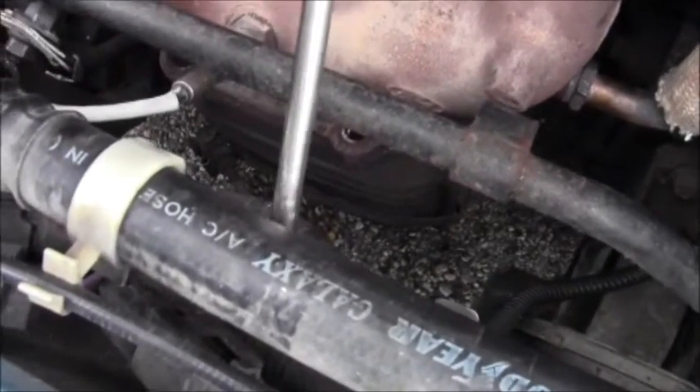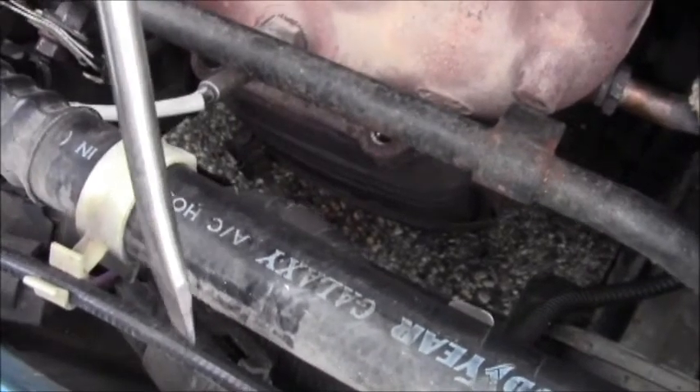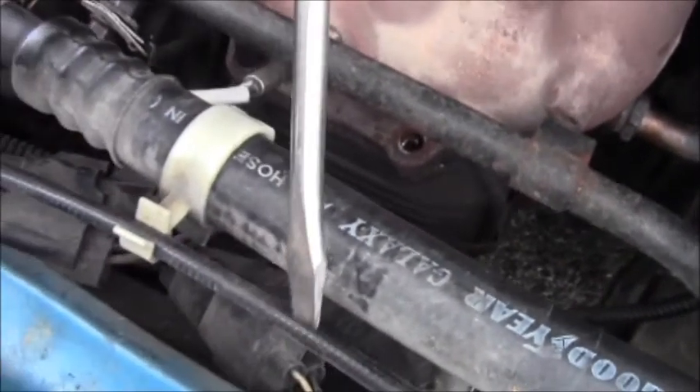To disconnect the O2 sensor, get a flathead screwdriver and find the connector. Push in on the little plastic tab sticking out of the connector, push it in and then pull at the same time and you'll pull it out. These fasteners — the nut should just come off and then the stud stays on, but this is a 15-year-old car so the stud and nut are coming off all at once. Don't worry about that, that's fine. Once you get the exhaust manifold off...